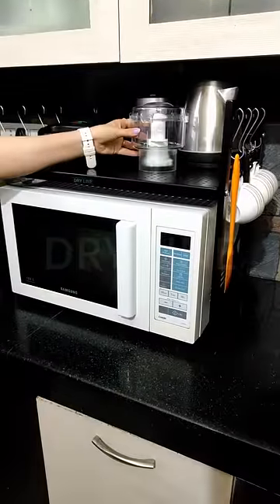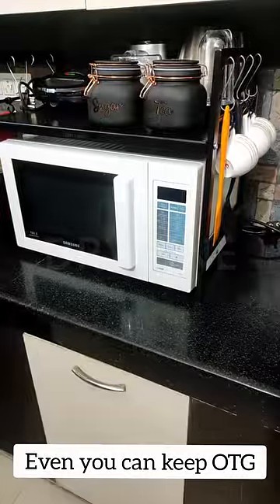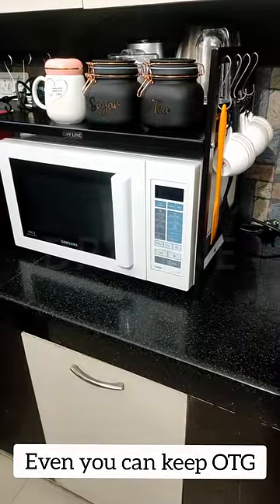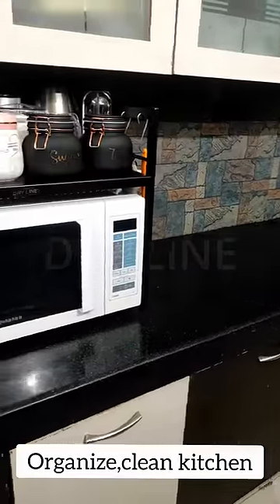Sandwich maker, pickle jar, sauce bottles, and bullet mixer. And if you have an OTG, the shelf is so strong you can keep it. I liked this product because the quality is good and the price is reasonable. The kitchen is also organized, clean, and space has also improved.